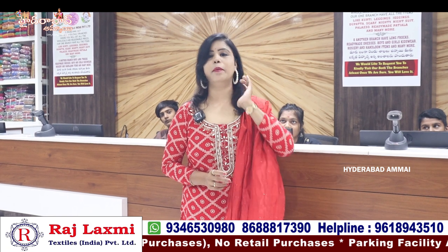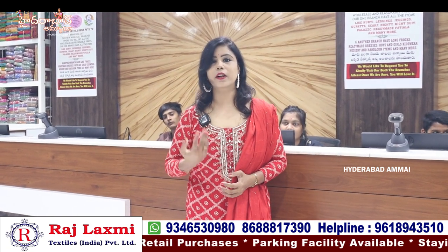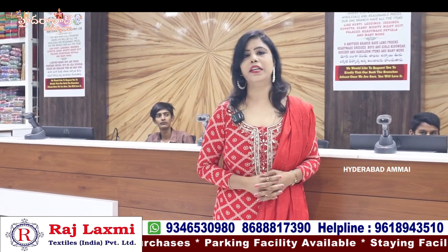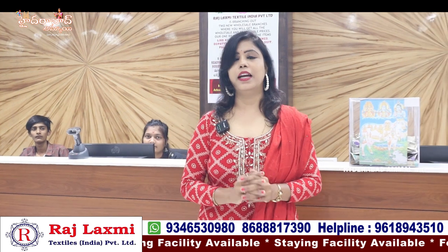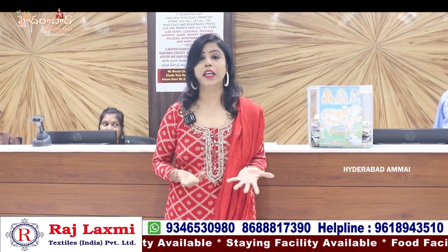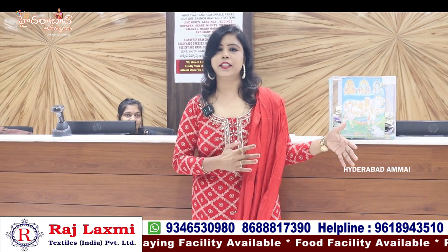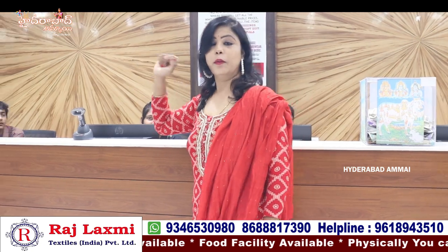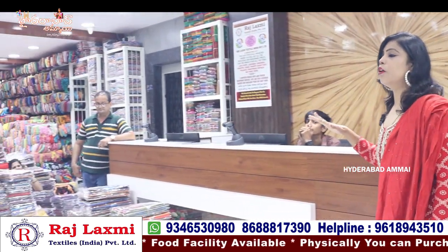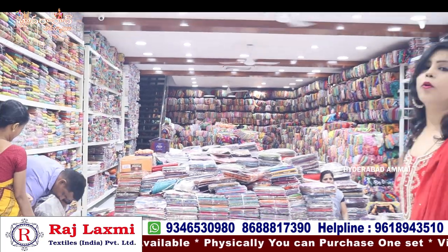There are many reasonable prices. We will talk about the prices, including GST. We have a lot of items, but there are many other collections. It's made as a collection from a district test and city test. We can see the same variety of foundations.